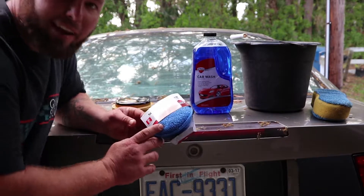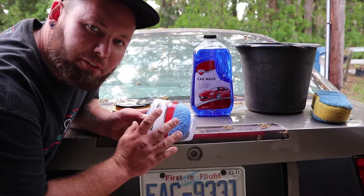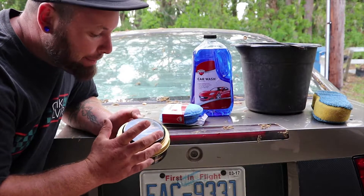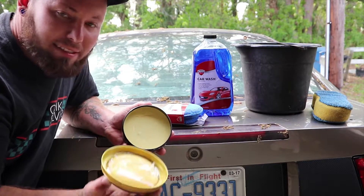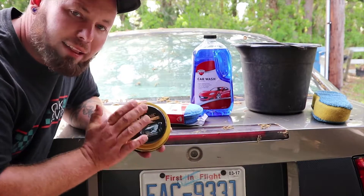Let's go ahead and take a look at what we're gonna be using. So what we have here is the applicator — this is what we're gonna use to wipe the wax off after it dries. This is the Meguiar's Gold Class Plus; it's a paste wax, so we're gonna be using that.